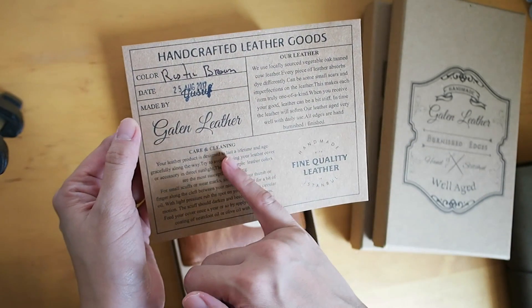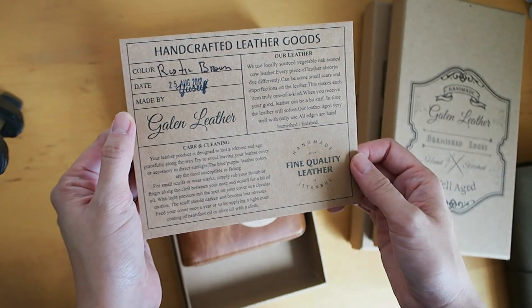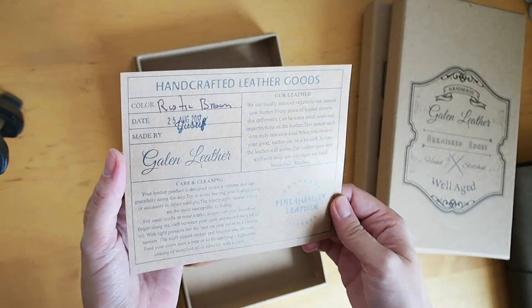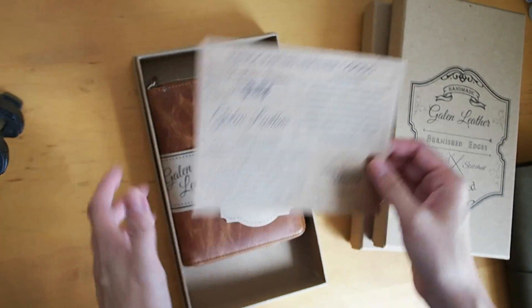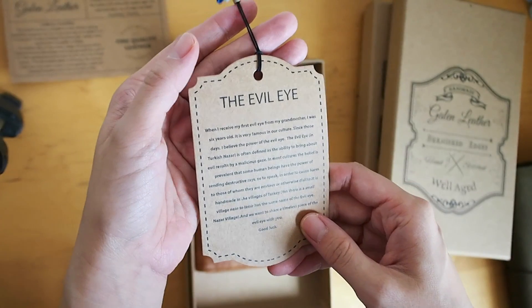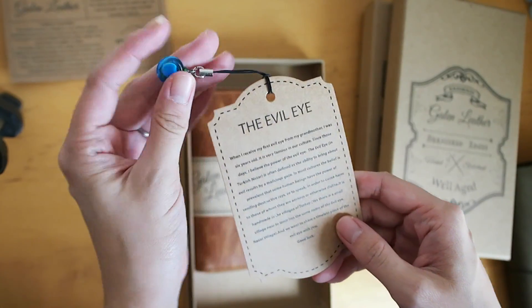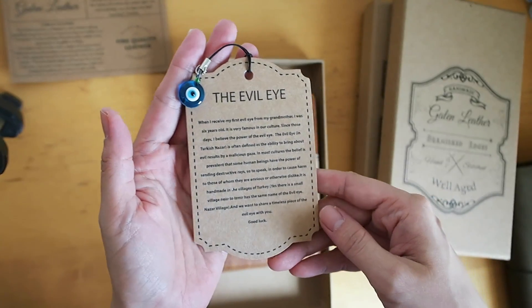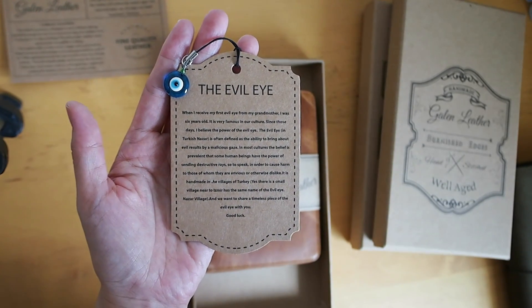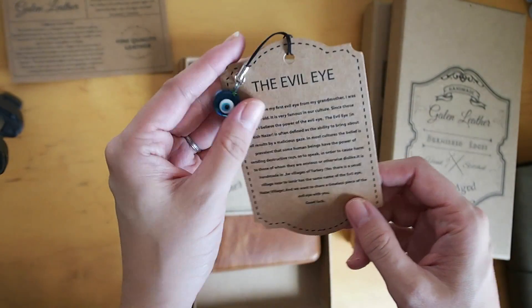It tells you about care and cleaning and the leather that they use. I really like this tag. And this is the evil eye — like an evil eye charm that you can use. I'll leave it there so you can pause it and read it if you'd like. It's like a glass charm.